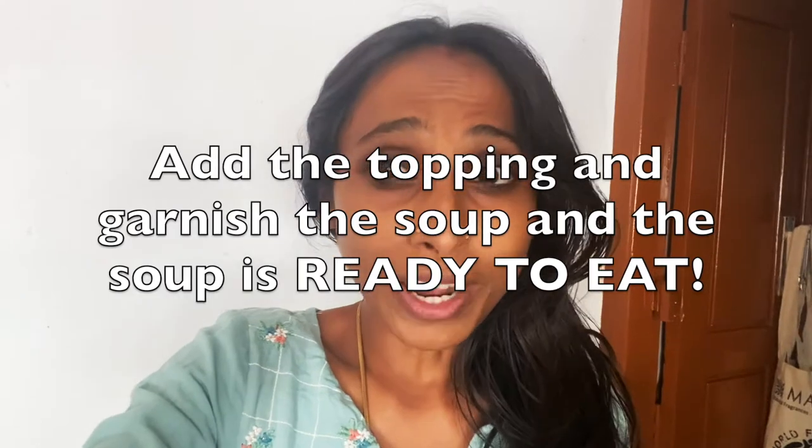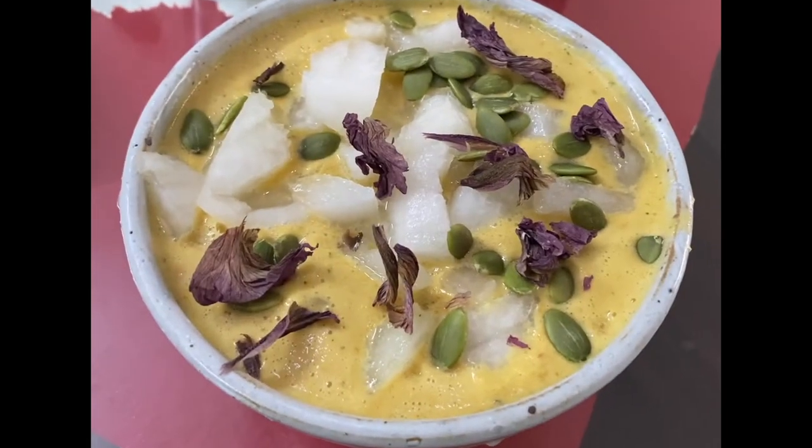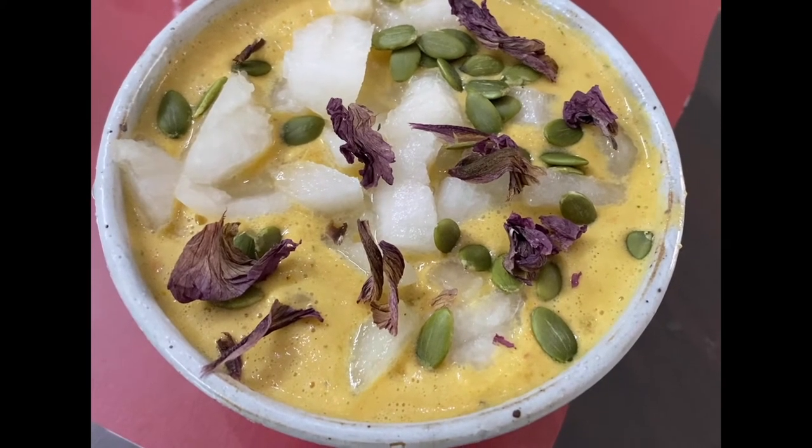A raw soup is so full of life and prana, and it's so easy to make. So whenever you don't have much time to make elaborate dishes or salads, a raw soup is really the answer. Trust me, it can be made in minutes and it is super yum as well. This is how the finished soup looks — can you even make out that it's raw?